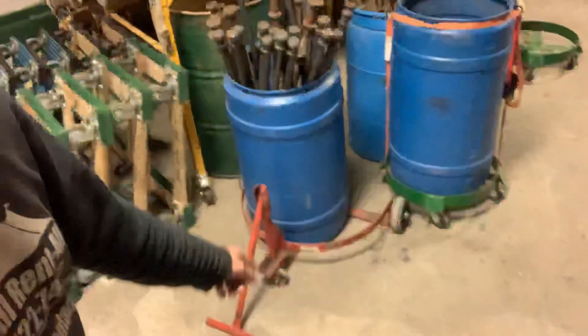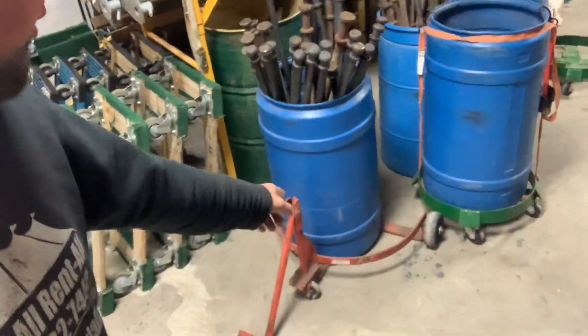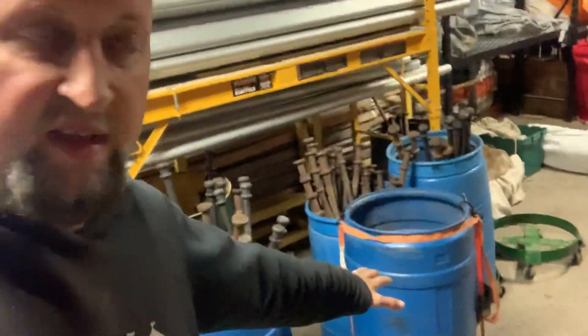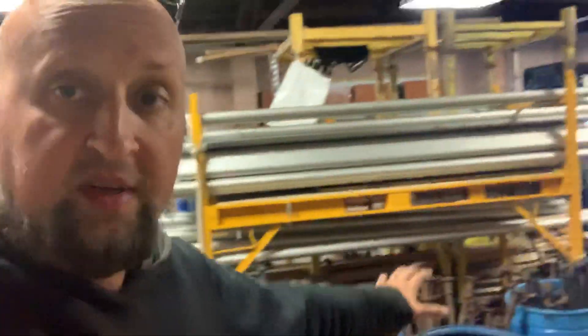We also have this barrel mover for ones that don't have the green wheels, and these are cheap. These are also what we have on the truck. On a 26-foot truck we have two of these, so they'll be filled with stakes. On my 16-footer I only have one of these, and that's what the stakes are stored in on the truck.